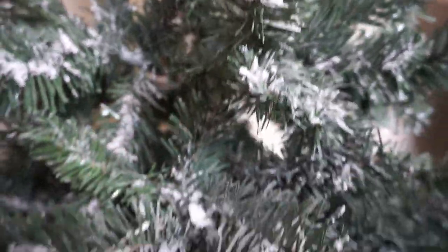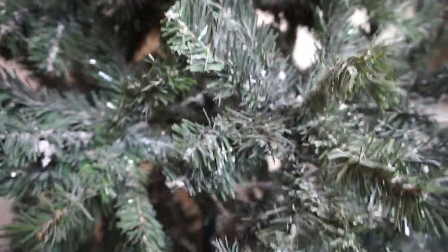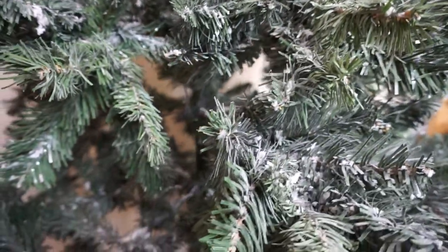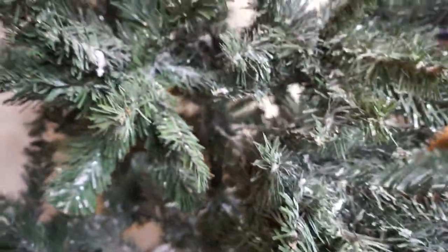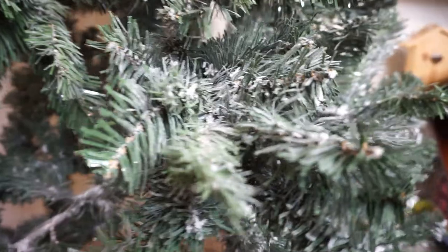Before I start, I want to show you how the tree looks after last year's flocking. It's not the case that once you flock a tree it becomes trash after the season — you can actually reuse it, which is exactly what I'm doing today.